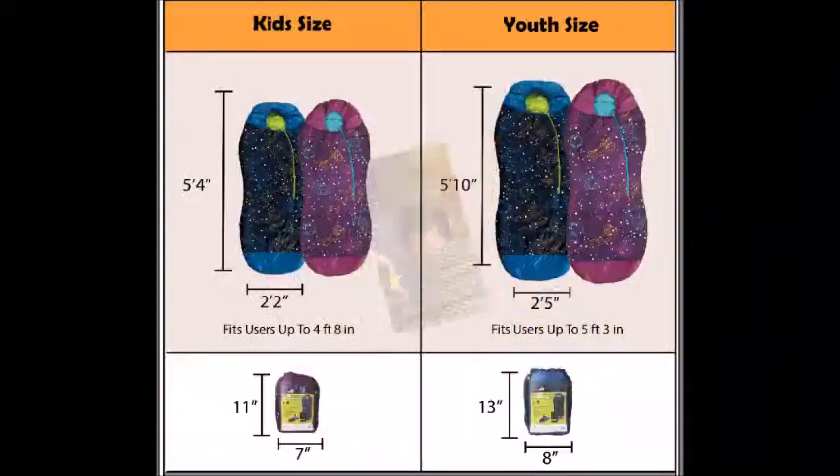It also comes in two different sizes — a kid's or a youth. The kid's size fits up to 5'4" and it's 2' by 2' wide. The youth size fits up to 5'10" and it's 2.5' wide.